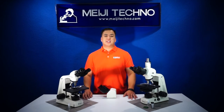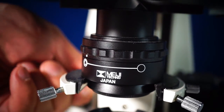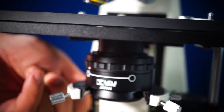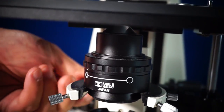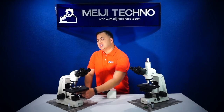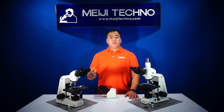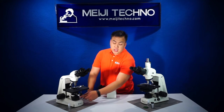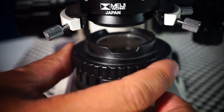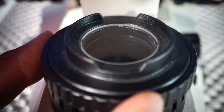The MT4000 employs an all-new condenser design with a quick-change dovetail mount, as you can see here, making it easier for users to switch between condensers quickly and easily. The condensers also have a built-in iris. The MT4000 series features a redesigned field iris as well, located on the bottom of the base, protected by a glass overlay so there's no chance of the iris being poked or going out of alignment.